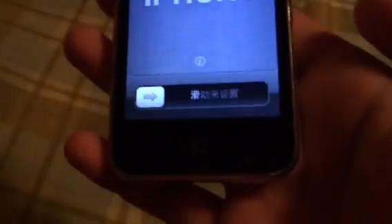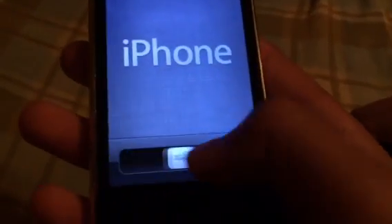So look, see how this homepage — it's still at the activation screen, the beginning, like Chinese, Japanese. But if you guys slide, it goes to the home screen. So let me show you guys how to get to the home screen.